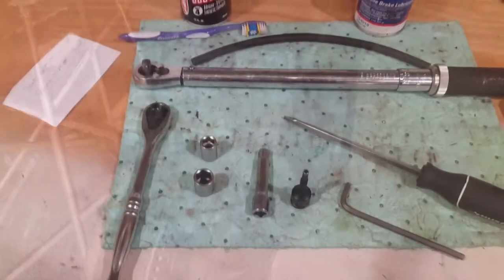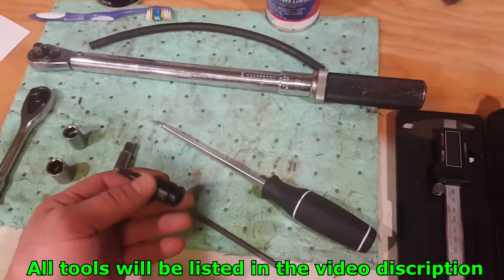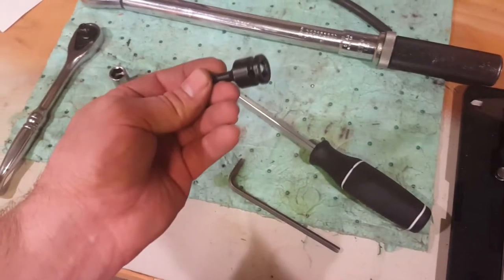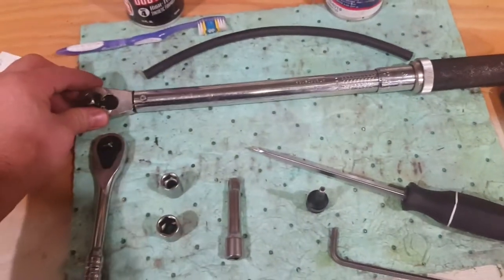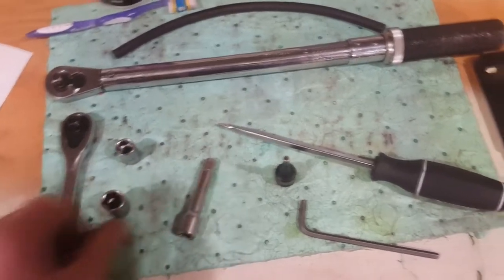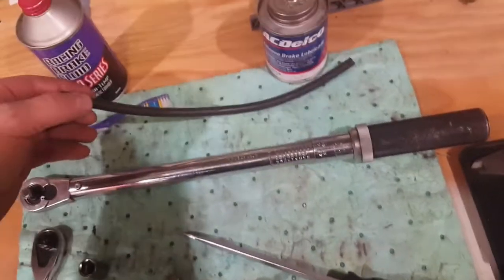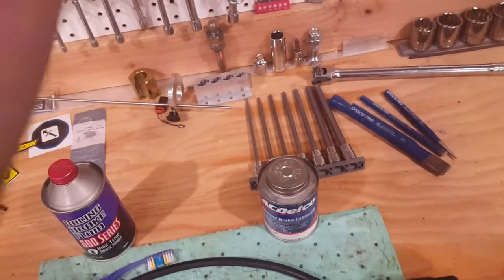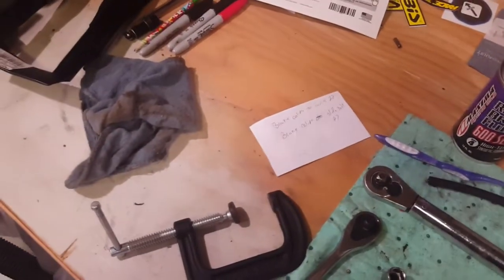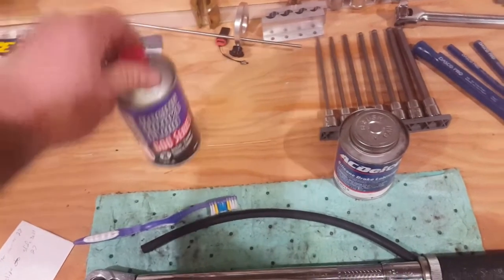What you're going to need to do this brake job: a standard screwdriver, a 5-millimeter Torx or hex — you can use an Allen wrench to get it out, but if you want to torque it back down you'll need the Torx and a torque wrench as well. A 3/8-inch drive 12-millimeter socket, a 14-millimeter socket, a 3-inch extension, a 3/8-inch ratchet, a toothbrush, some soapy water, and a tube to drain some of the brake fluid. Also a C-clamp for compressing your caliper.